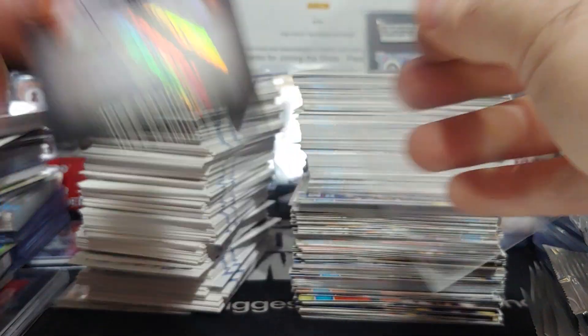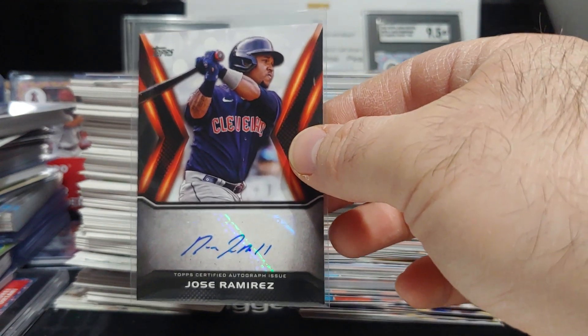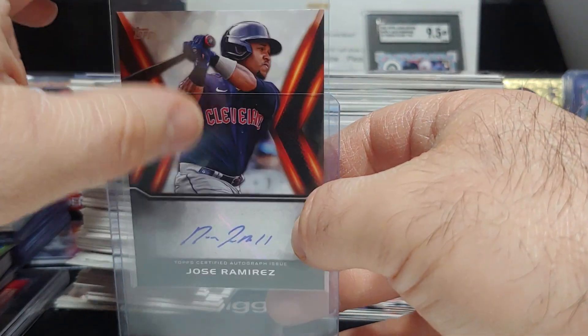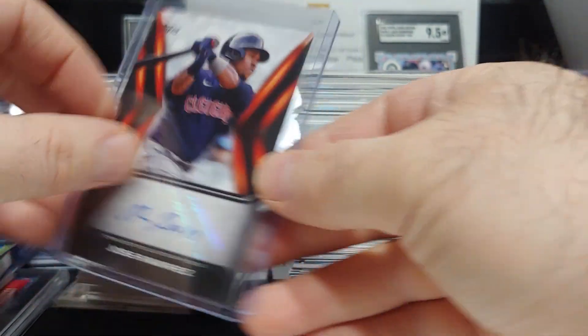It is Jose Ramirez — very nice! Never pulled a Jose Ramirez autograph out of this product, so super nice. I'll take it. Do not have a Jose Ramirez autograph, so that is a very nice hit. Never even seen it pulled, to be honest — I didn't even know he was in the autograph checklist.